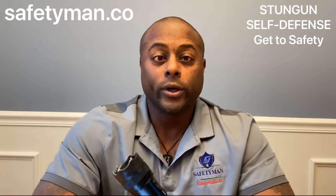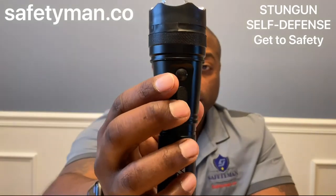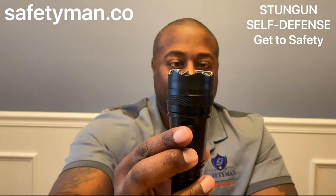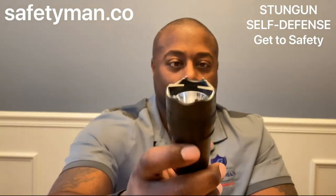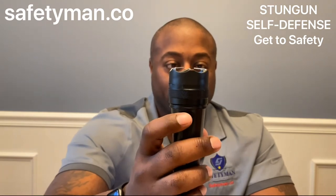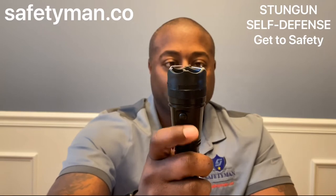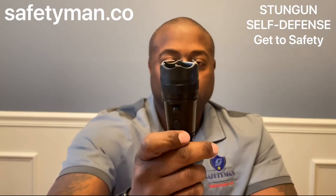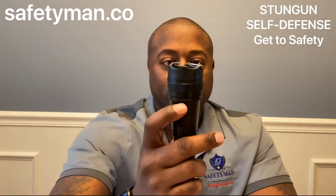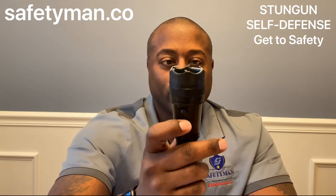There is a three-position switch on this flashlight. At the bottom it is off. In the middle position, that is the flashlight. All the way at the top it turns the flashlight off and arms the stun gun feature. There's a little tiny button right above the switch. So: off — nothing happens; middle — just the flashlight; all the way to the top — stun gun only.